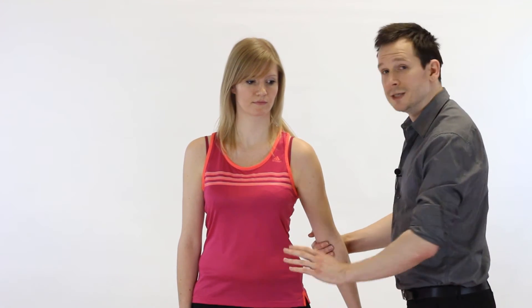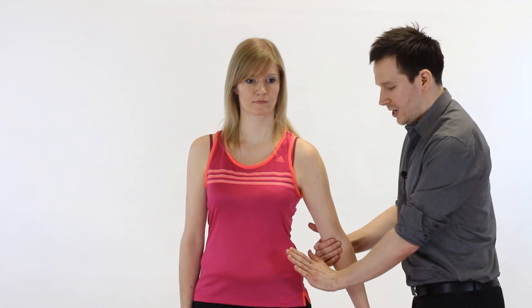Now we're going to look at testing resisted adduction of the glenohumeral joint. As a therapist we stand beside the patient, who is in neutral. We ask the patient to bend their elbow up to 90 degrees and cup our hand under the elbow so we can resist adduction. We say 'Don't let me move you' and apply pressure — again, you can always get into a power stance. There's also a nice variation where we can straighten the arm, hold at the elbow — please be soft with your hands as the cubital fossa is quite sensitive — and use the other hand to block at the hip and exert force from there.